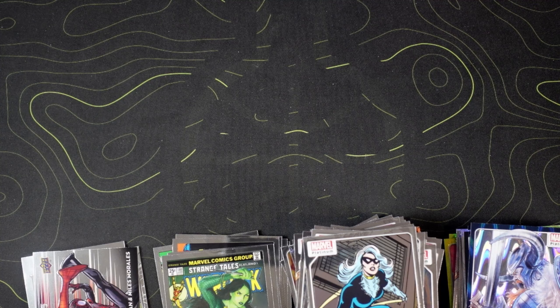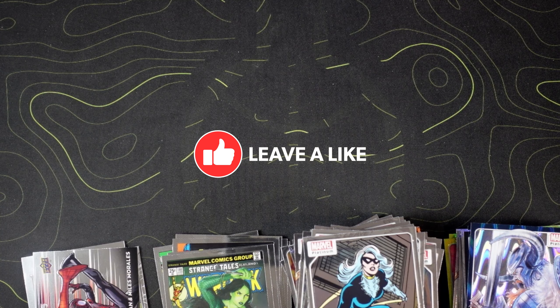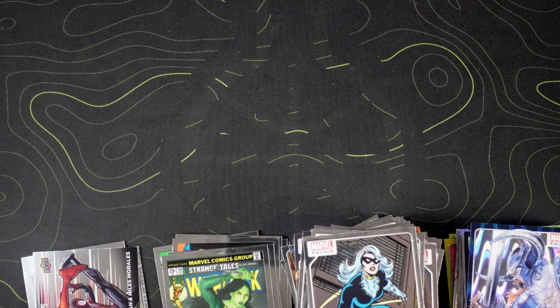Anyway guys, that does it for the video. I hope you guys stuck with me to the end. This was a really fun rip — enjoyed it. You might see me have a couple more in the next couple days. Make sure you smash that like button, sub to the channel if you haven't already, and we'll see you on the next video. Peace.